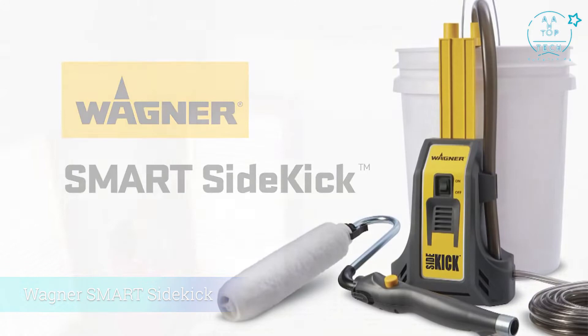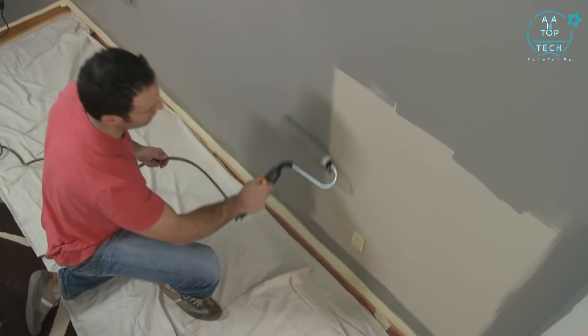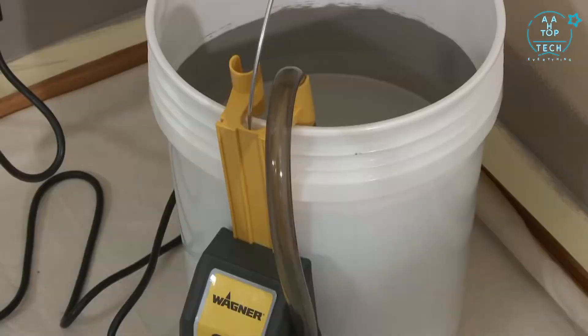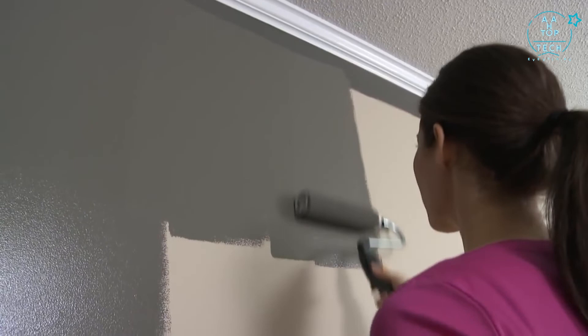The Wagner Smart Sidekick Direct Feed Powered Roller will help you make quick work of very large or multi-room painting projects. The innovative Click Attach Arm allows the Sidekick to work with any size or shape container from 1 to 5 gallons. The lightweight unit quickly attaches to the container so the pump can move with you throughout the project. The Sidekick's innovative peristaltic pump draws paint directly from the container for a continuous flow of paint to the roller, delivering a smooth, even finish with no trips to the paint tray.